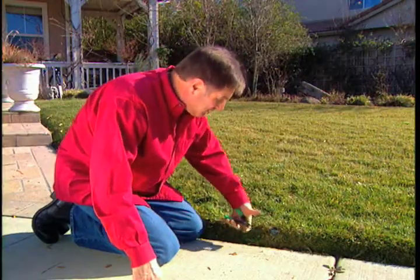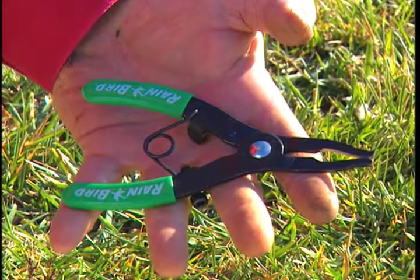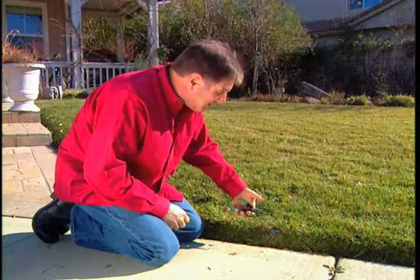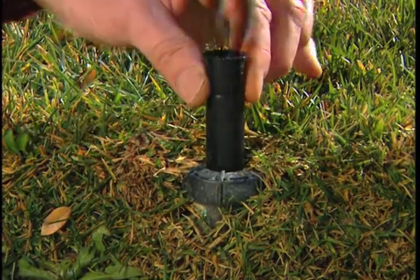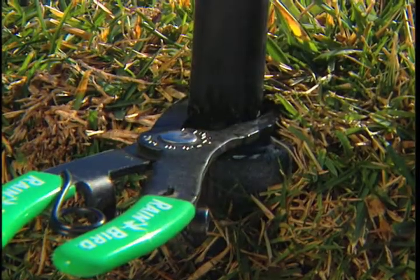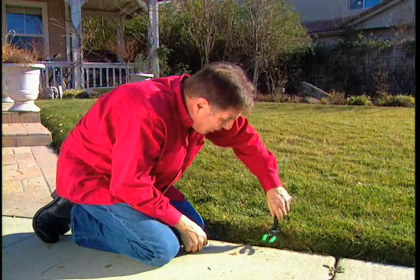Check this out. I found this nifty new tool made by Rainbird — it's a spray head pull-up tool. What's great about it is you basically just put this into the head, pull it up, and hook this on so you don't need two hands. Then you can go ahead and open up the head.